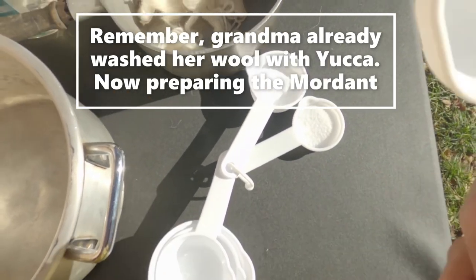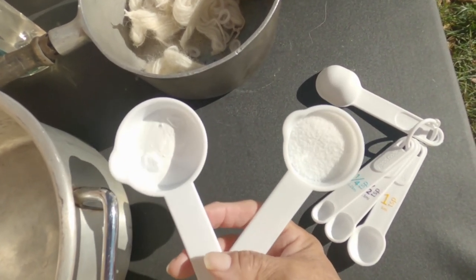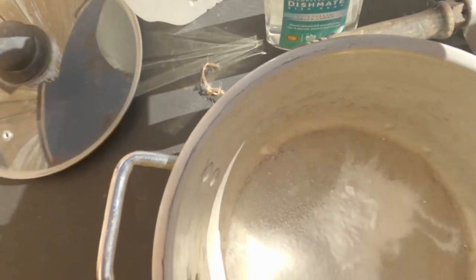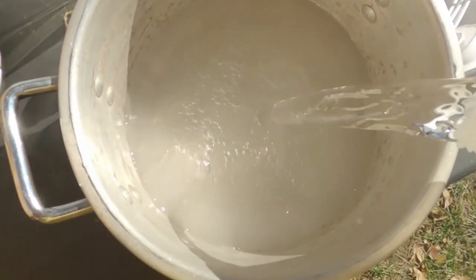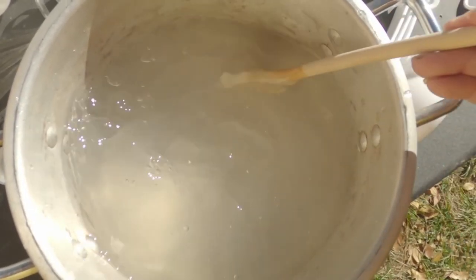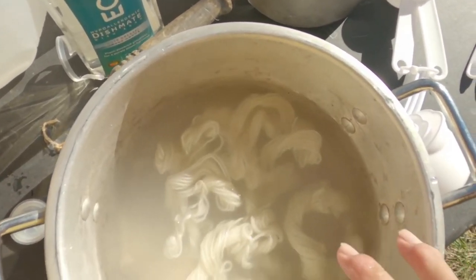So the next step — I have a tablespoon here. I've already got a tablespoon of baking soda on the left and a tablespoon of salt. So that will go in here, and we're going to pour some distilled water in here. Now remember, this is according to Grandma, okay? Because of this small batch, these are already washed. We're going to dissolve that, and then as soon as that's finished, we are going to add our washed wool and simmer this for an hour.